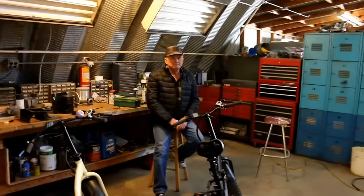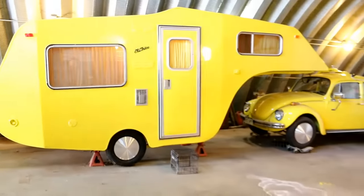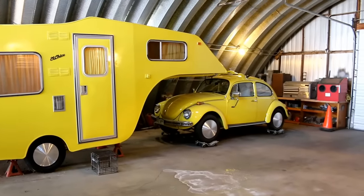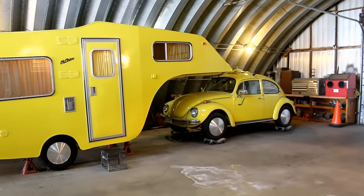Colorado Springs. This is Bob — he's actually the owner of the trailer and did all the restoration work on it. He actually had it out to Colorado Springs a couple years ago, and that's where Elbows Malone saw it, tagged us on it, sent us the photo, and we finally made it out here to take a look at it.